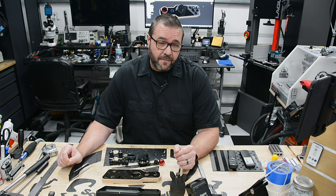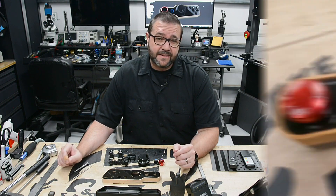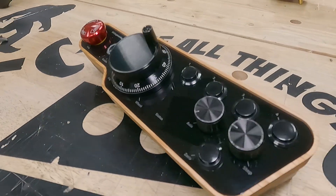In this episode we're making a custom controller for your desktop CNC. It's sexy, functional, and easy to build. Stick around for the details.